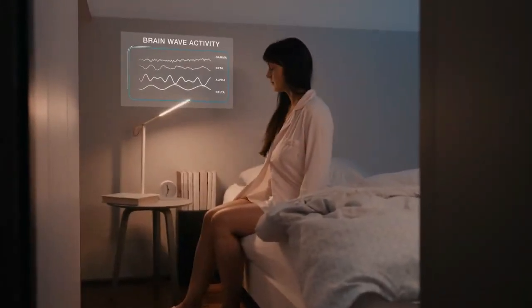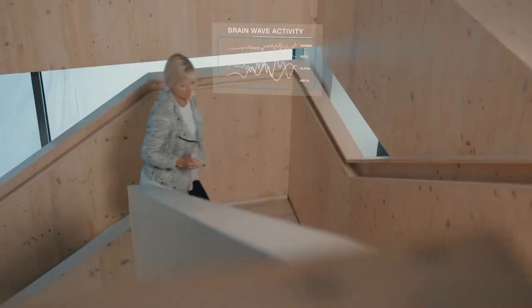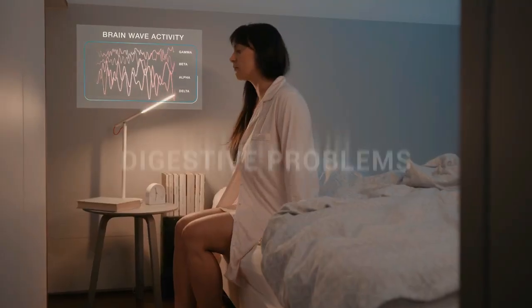Let us explain. When we go to rest, the frequency of our brainwaves slows down, and when our mind is active, it speeds up. But because of our hectic lifestyle, our internal frequency isn't always in sync with our needs.